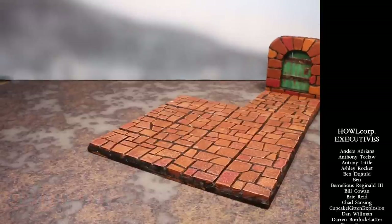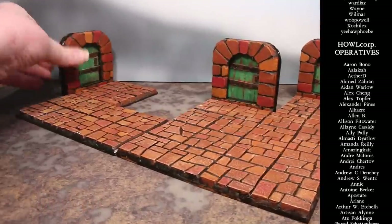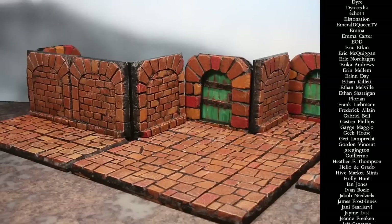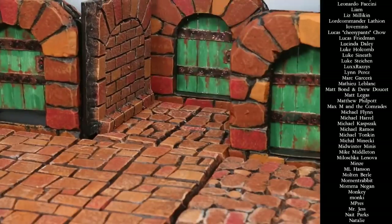And that's it - our doors are done! The nice thing about these is we could make as many alternate doors as we want, depending on what setting we want them used for. We could also make different archways, and they will all fit together in a mix and match kind of way. I just really love how versatile these are. If you've been enjoying my new foray into dungeon crafting this year, please let me know down in the comments, as I would love to keep making more videos in this series. Thank you to all of our lovely patrons for supporting the channel, and I will see you in the next video.